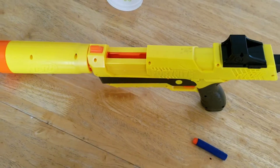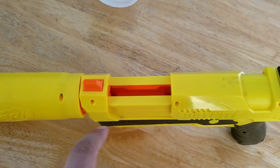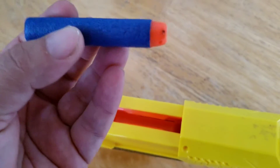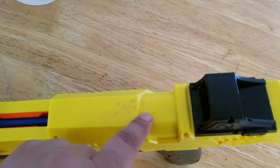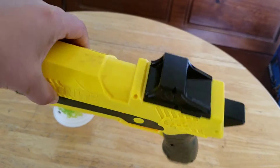All right guys, so you pull this back and then you'll have the chamber. You stick the elite dart right in there, then you bring this right back and you're locked and loaded.